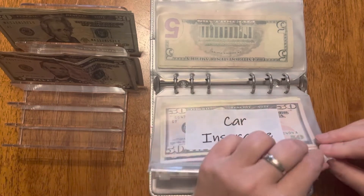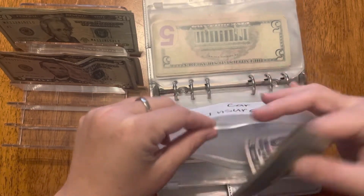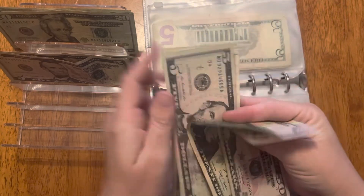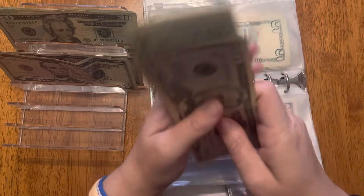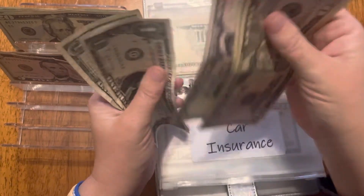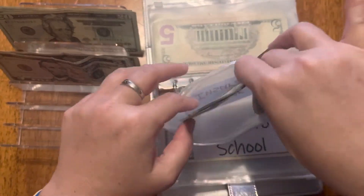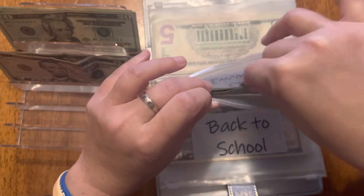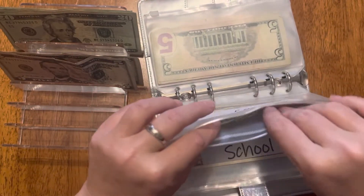Car insurance is getting $20, so that is now at $97. I just paid car insurance like two weeks ago as well — that's why this is smaller. We pay every six months.